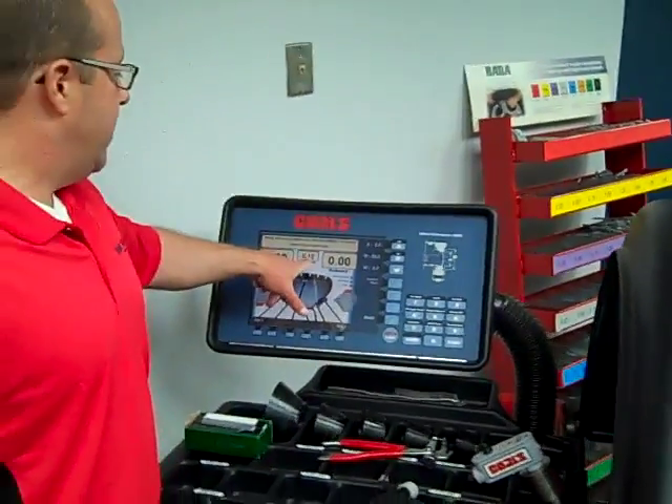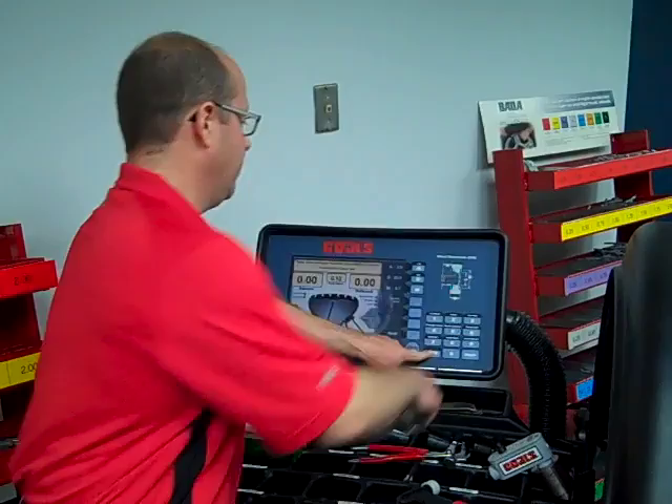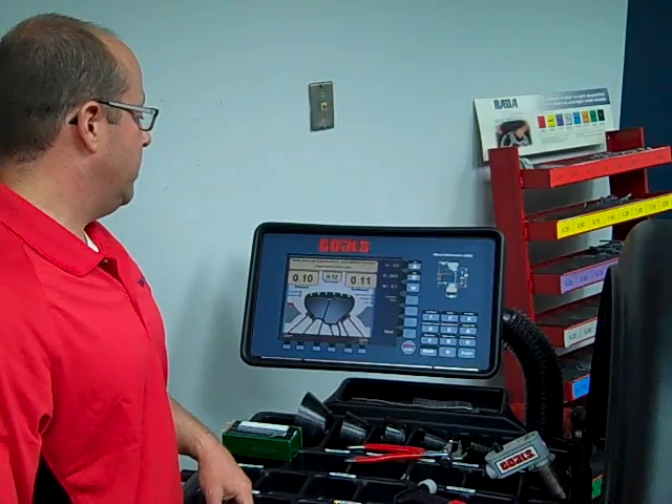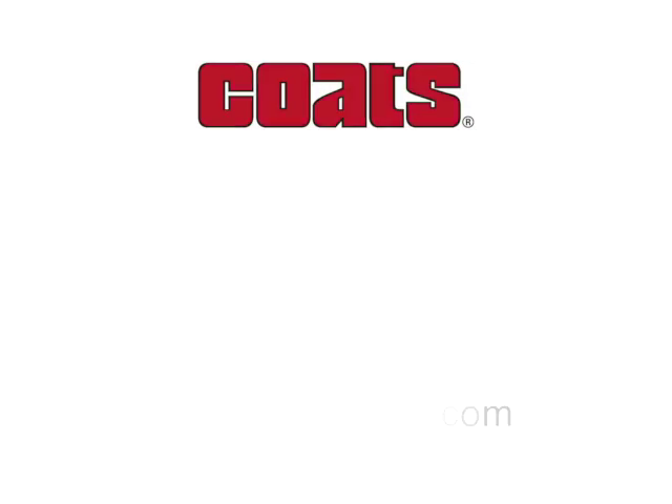After the load balance, we have only 12.12 ounces of residual static imbalance. Put it in fine load — about a tenth of an ounce residual dynamically. For more information on our Coast Laser Guided Weight Placement Tool, visit amcoast.com.